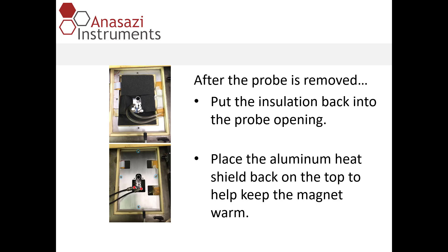After the probe is removed, I would recommend putting the insulation back into the opening and placing the heat shield back on top. That will keep the magnet protected and keep it warm.